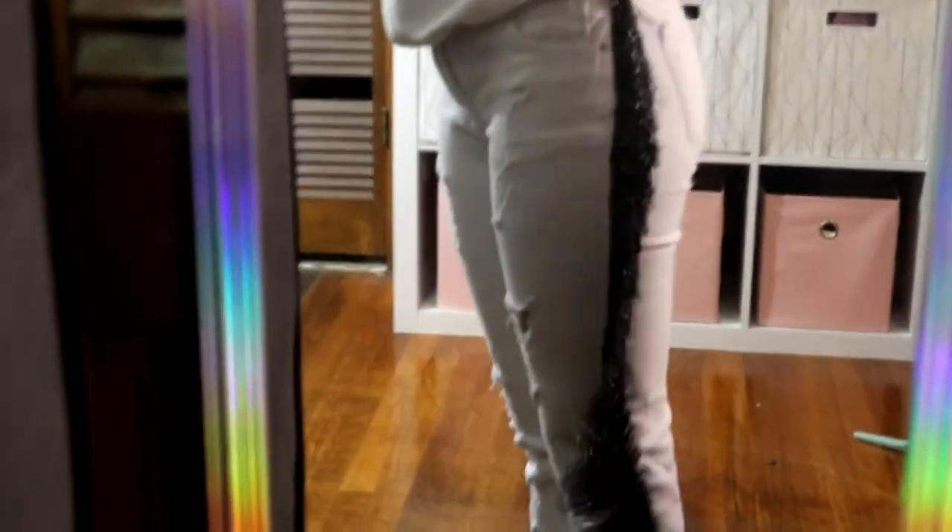This is our end result — some bomb fringe — and I'm gonna use these white pants. You can play with the colors: you can use regular denim and find some pink fringe and it'll be just as cute, I promise.